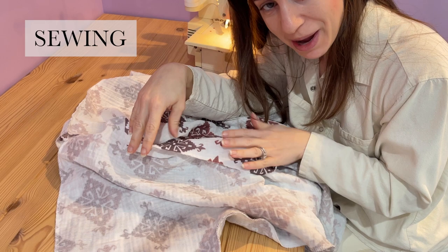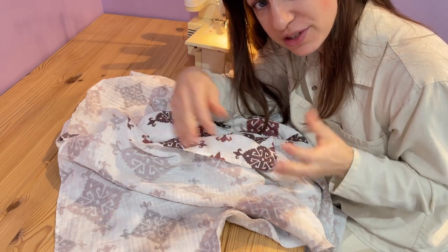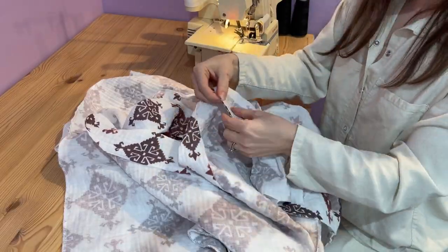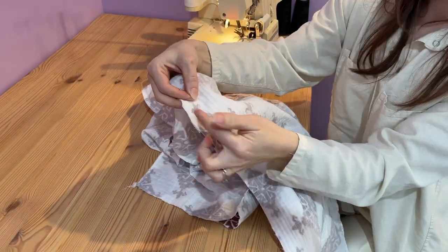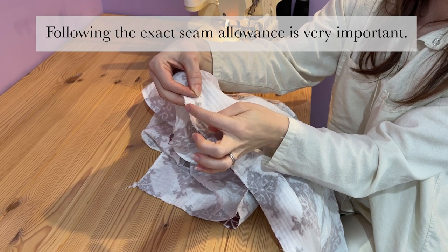Since I have a pattern to match at my center front, I'm going to use pins to match the pattern up first and then sew my seam. You want to make sure that your stitch finishes a half an inch in from the edge.